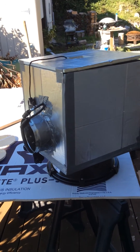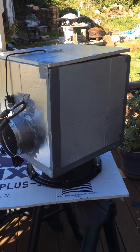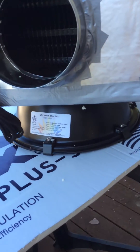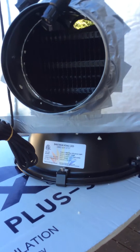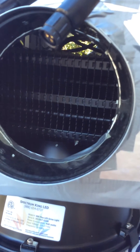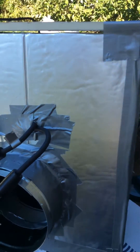Hey everybody, I came up with this idea. I'm running Spectrum King 400 Plus — I've got a couple in my room. I've got a sealed room running CO2 and they're just too warm. I didn't want to run air conditioning — that's just more power — so I wanted to see if I can air cool them.